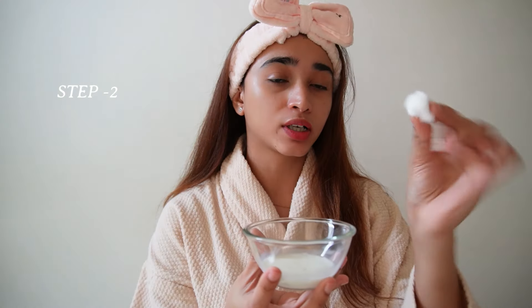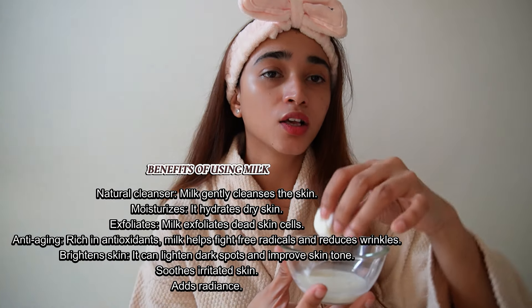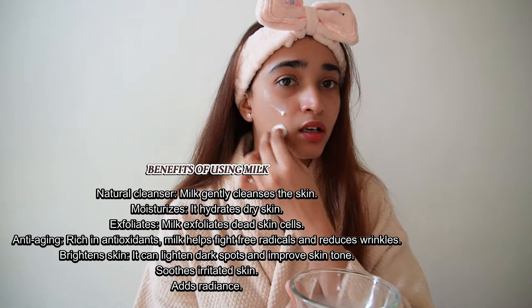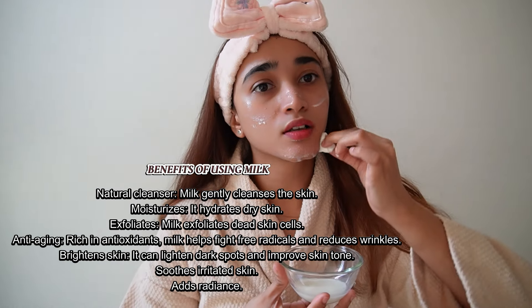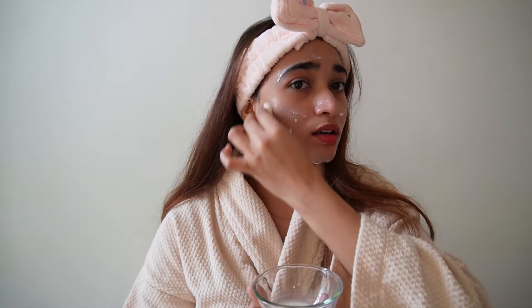Now we are done with the first step. The second step is to use a cleanser. For my cleanser today I'm using milk — with the help of cotton, I'm going to dip the cotton in the milk and use it like a cleanser. If you don't like raw milk, you can use coconut milk or oat milk. Using milk is really good for your skin; it has antioxidants, so it cleans your face and removes all the dirt.